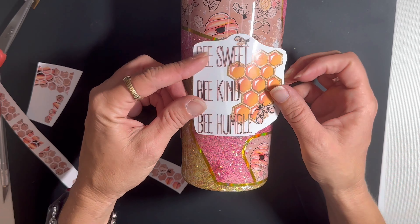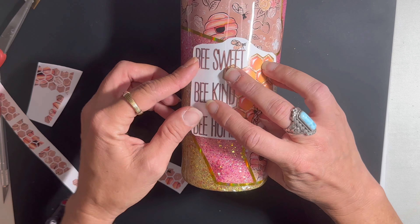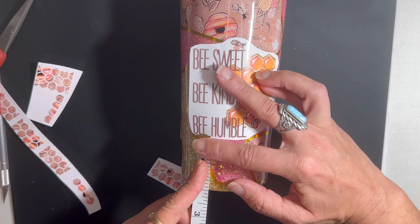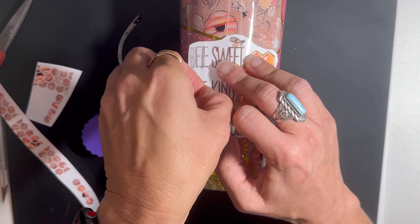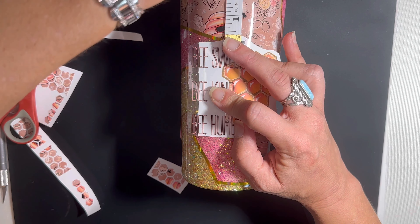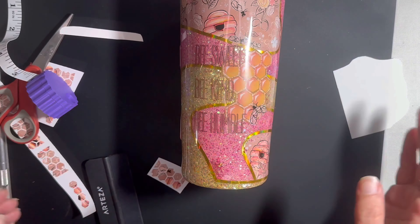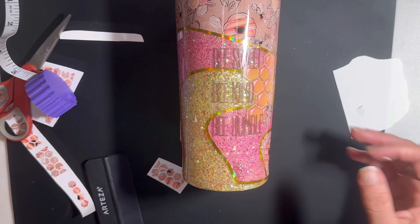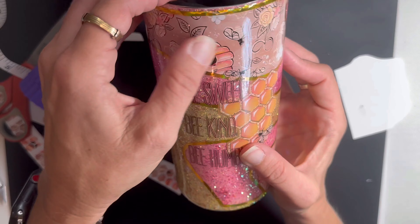So we're going to cut around the decal — 'Be sweet, be kind, and be humble' — love this decal. I line it up before I remove the back, and I measure to make sure this tumbler is as perfect as I can get it. I've got a good spot, I'm going to cut this off, check it's even, apply it, then take my little squeegee and smooth it over. There was something bunched up so I obviously had to cut it out. Then we are ready to start applying those cute little honeycombs.